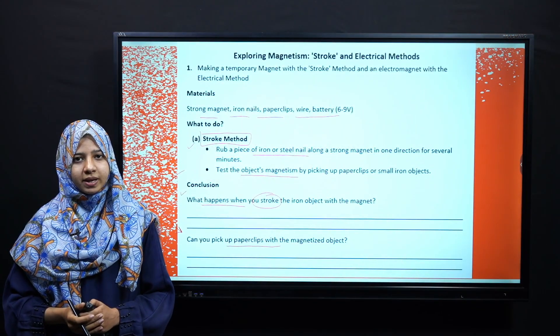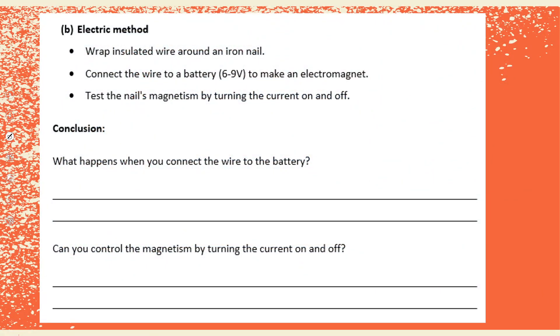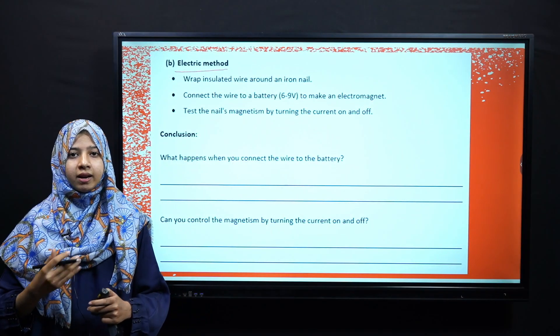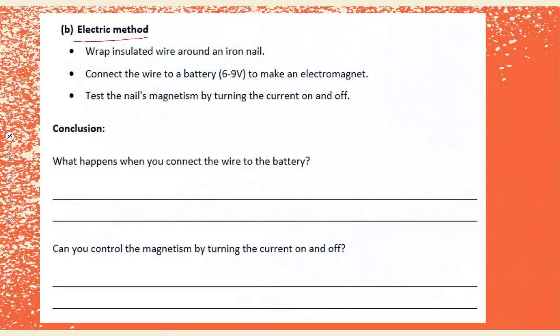Next is the electric method. In this method, we take an iron nail, wrap insulated wire around it, and then connect it to a battery of 6 to 9 volts. We will make it like an electromagnet and then test its magnetism. Based on our observations, we answer two questions: first, what happens when you connect the wire to a battery? Second, can you control the magnetism by turning the current on and off?